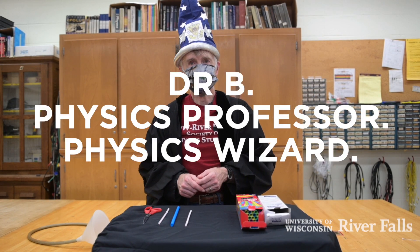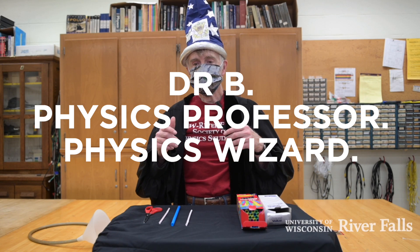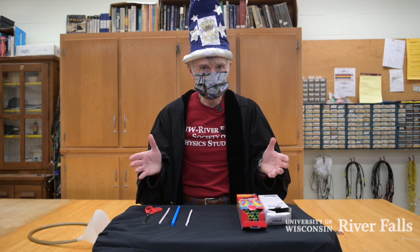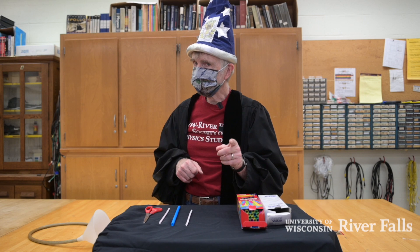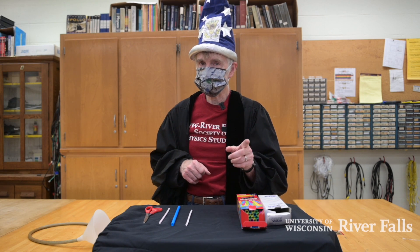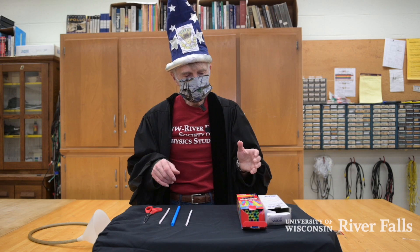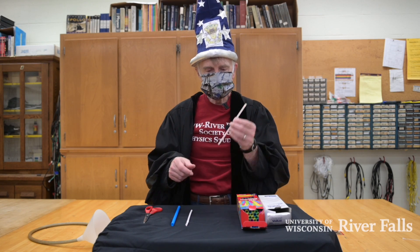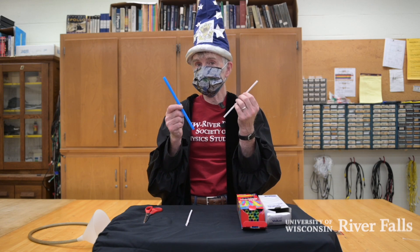Hi, I'm Dr. Earl Blodgett, or Dr. B, and I'm here to do some spooky music making with you. This is something that you can do at home and have fun. It's kind of challenging, so you've got to be persistent and work at it. The idea is that you take something as simple as a plastic straw and you can turn this into a musical instrument.